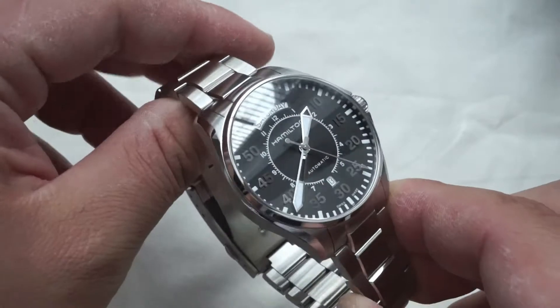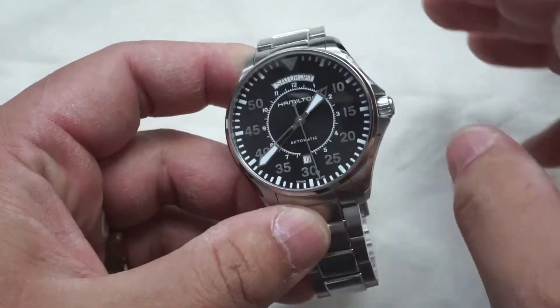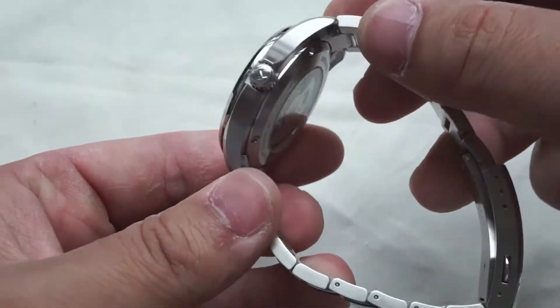Before we look at the dimensions, let's just do a quick 360, mostly just so you can see how light falls on it at different angles. Very beautiful watch.